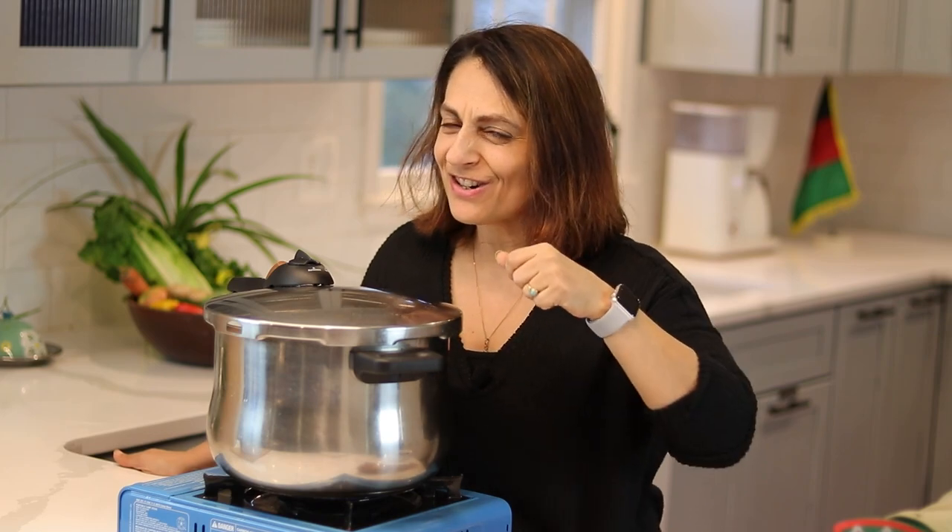This pressure cooker doesn't whistle — it's very quiet. It's come up to pressure. I know a lot of people are afraid of pressure cookers, but don't be. You can watch YouTube videos on how to use one. Just get a pressure cooker — it's great. Or get an Instant Pot. You don't want to do this for four hours. I'm going to come back in 20 to 25 minutes to check on it.